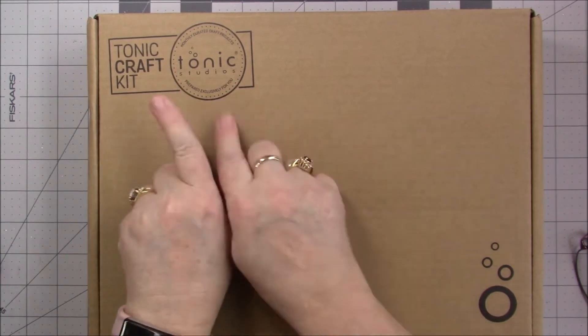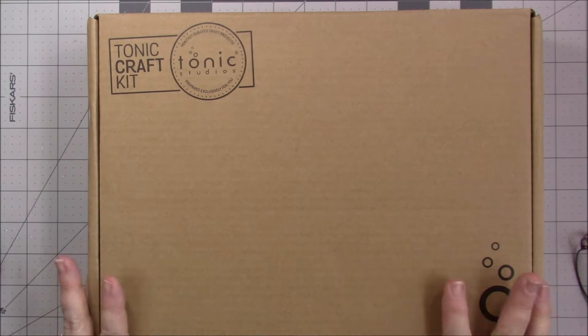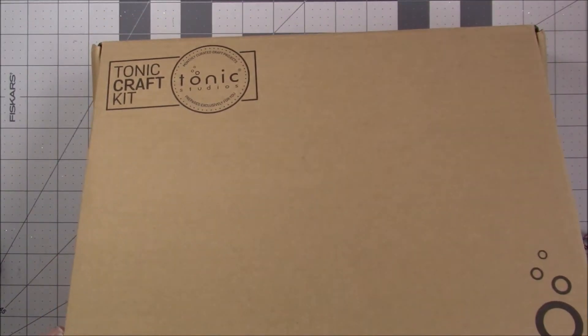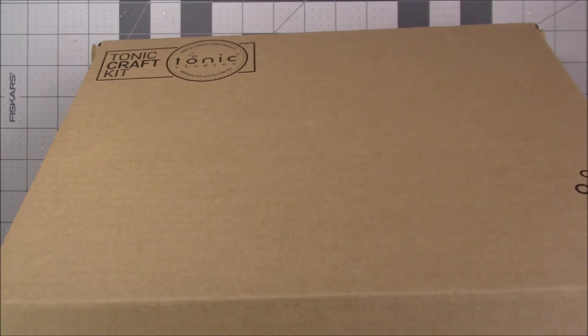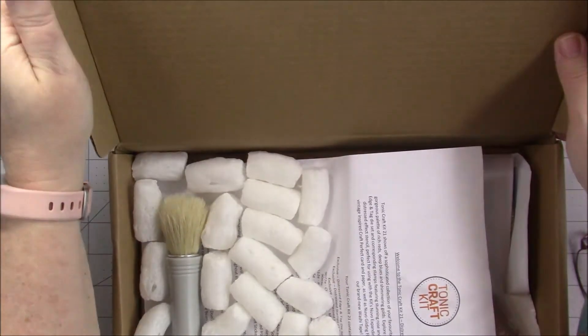Looky, looky, looky what I have. I have my Tonic kit. Let's open this up and see what's in here.